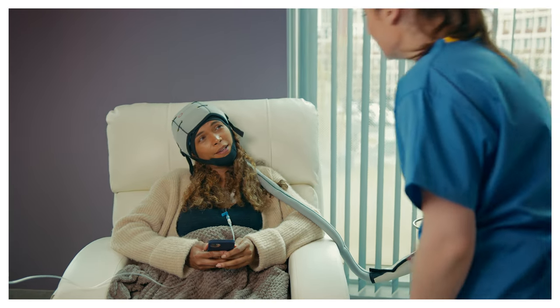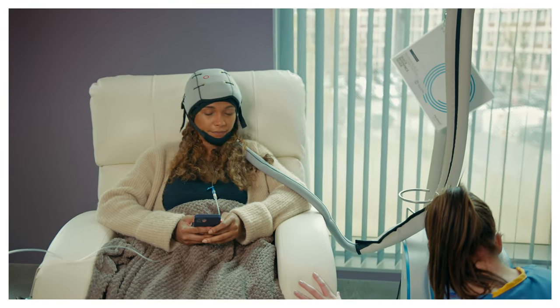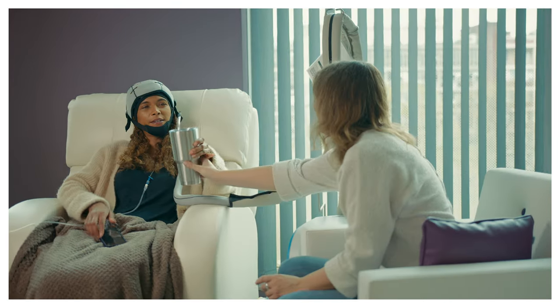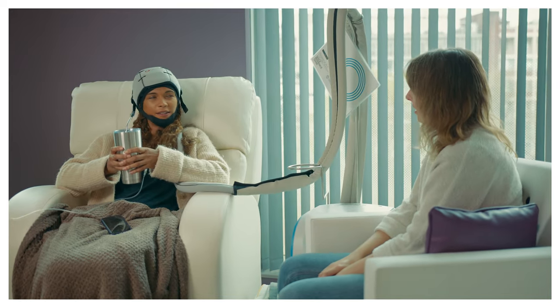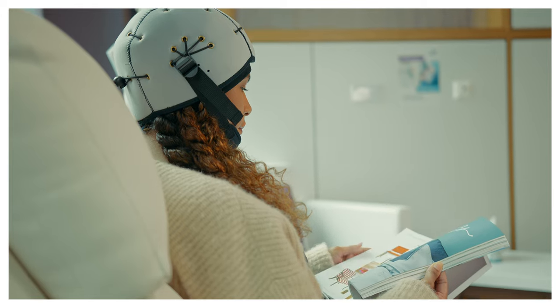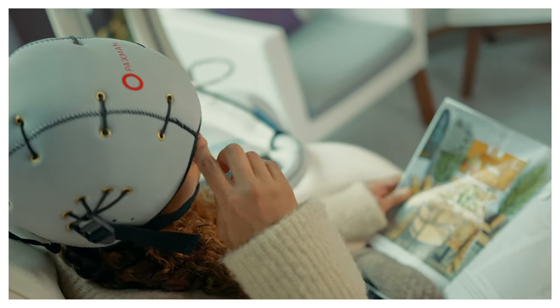The first 15 minutes of scalp cooling can be challenging. You are likely to feel the cold. However, this feeling will not last for the full treatment and your body will acclimatize. During these 15 minutes, distraction techniques can be helpful, such as talking with a friend, reading, listening to music, deep breathing, or having a hot drink.